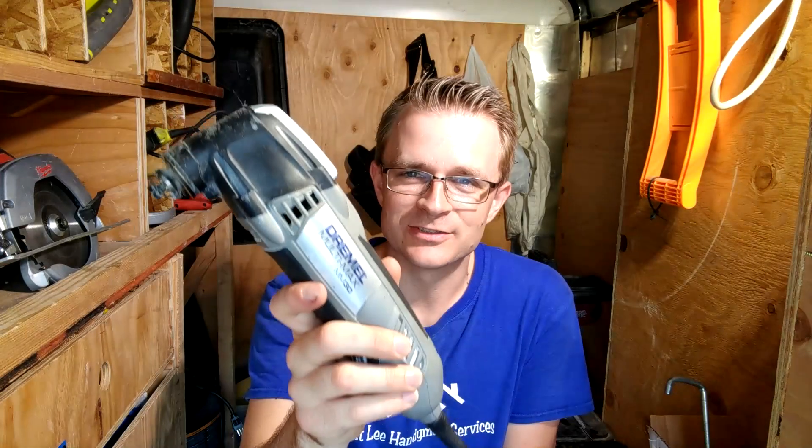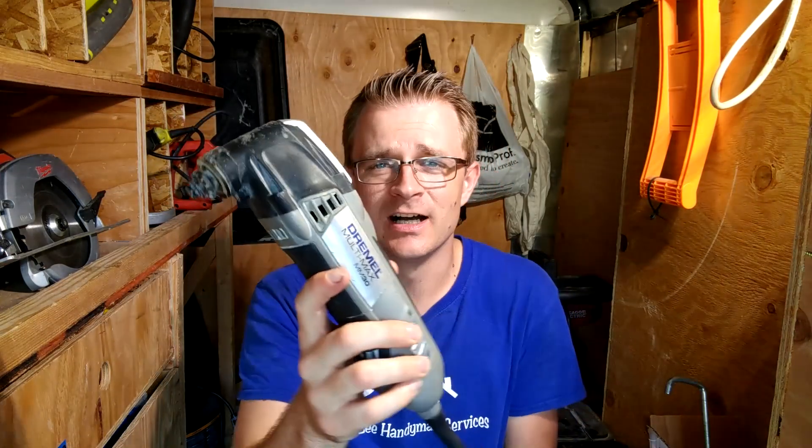If you guys don't know what this is, this is a Dremel Multi-Max. It's a multi-tool, and almost every single brand of tools makes this tool. I just bought this one because it happened to be on sale one day.